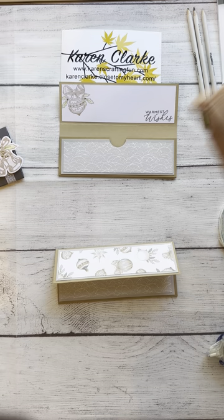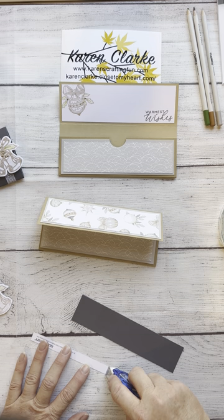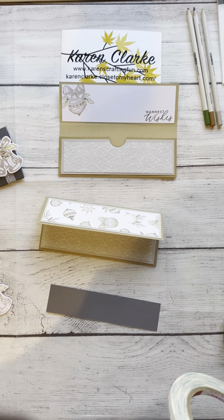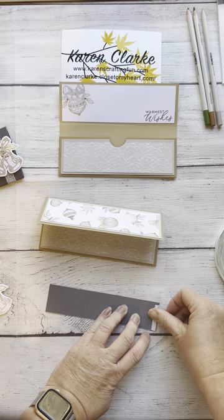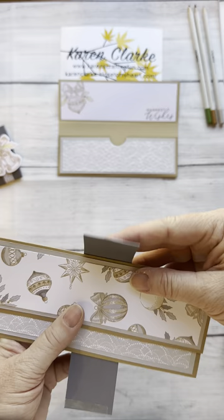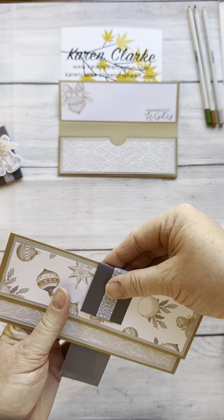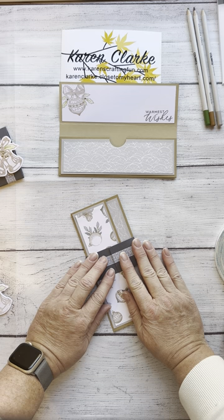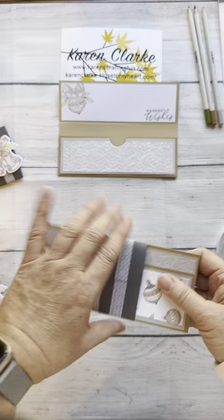From here we're going to make our belly band. I have a piece of zip strip and a piece of charcoal cardstock. I'm going to adhere the zip strip to the center of the charcoal cardstock, then take a piece of tear tape — score tape strong adhesive — and put it on the back side. When I do a belly band, I always start from the back and make sure I'm giving myself a little bit of wiggle room so that it slides easily.